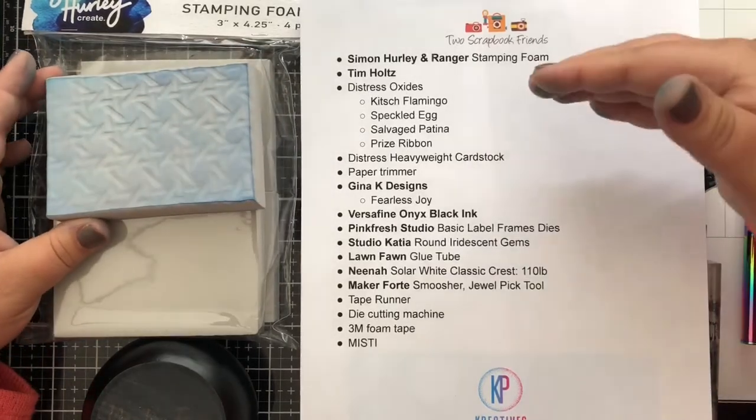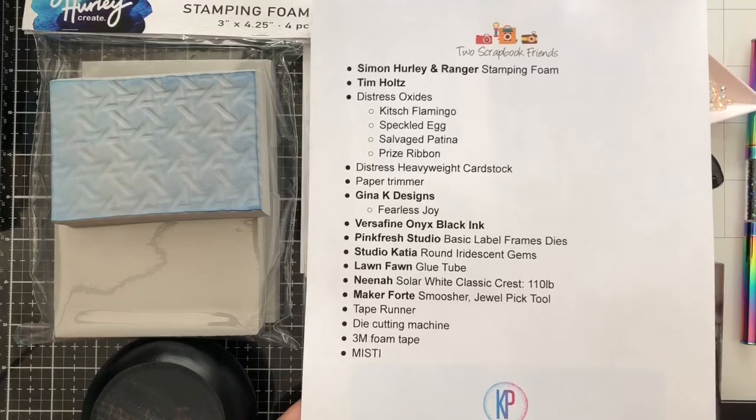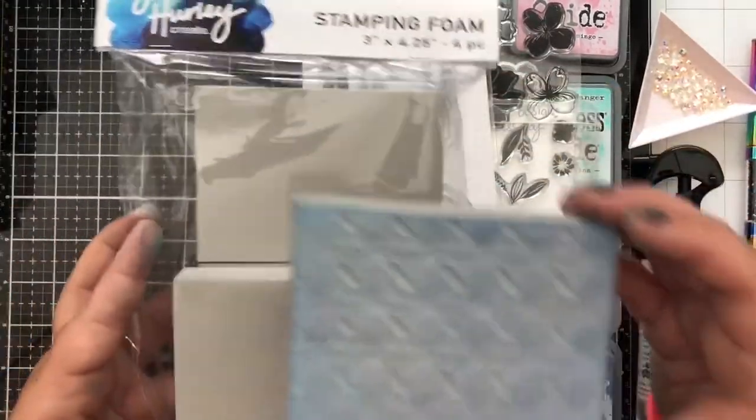All of the supplies we're going to use today are listed here — we'll pop this up again at the end of the video so you can take a screenshot if you'd like. We have a lot going on today, and as I mentioned, the star of the show is going to be the Simon Hurley Stamping Foam.